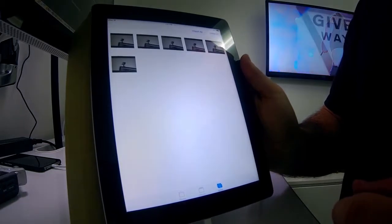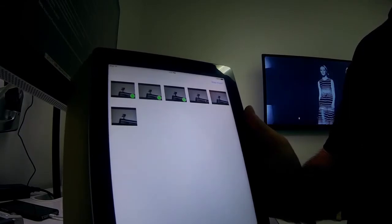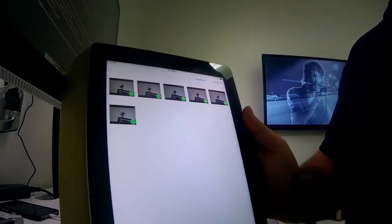The Photos app opens up and says, do you want to import these? In this situation, I'm going to say import all. Import complete — it asks do you want to delete or keep, and I always want to keep the photos on the card. Now my photos are imported into the iPad, they're all sitting there, and it's time to do whatever editing I want on them and get them ready to go to the internet.